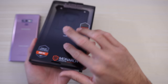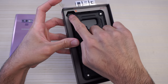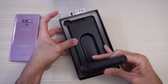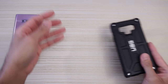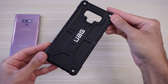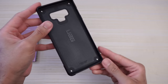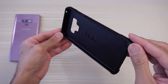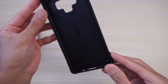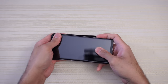Let's go ahead and take a look at this. The box flips open and you have a little cutout here so you can get the case out. Put that to the side and this is the case. Taking a look at the inside of the case, it says UAG right there.